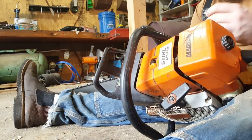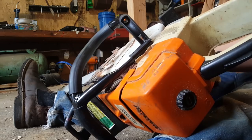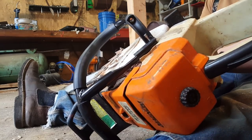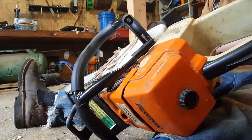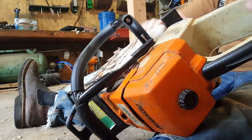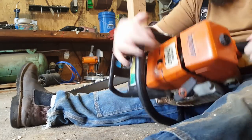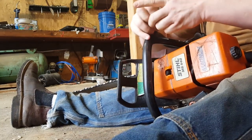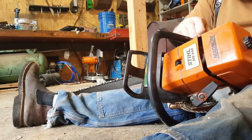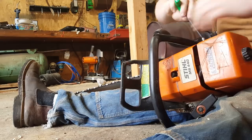It looks like we might have to make some modifications at a minimum. Let's go ahead and take these bottom ones off and work on this side one so we've got a little more room to get it lined up. It was partially my mistake — I probably shouldn't have tightened these all the way down, that way we'd have a little bit of wiggle room. If not, we'll open the holes on this handle up just a touch.